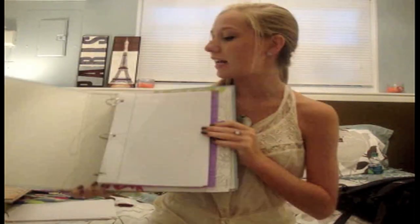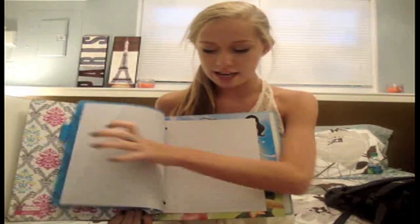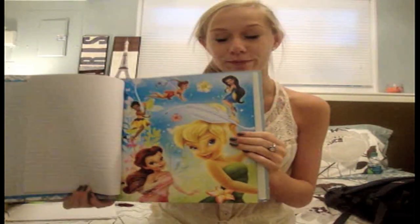I have loose leaf for one subject, then a divider which has the subject name on it — like right here it says 'music' — so I'm not confused as to where the subjects are. Then there's more loose leaf and a folder for notes and any loose papers or tests I need to take home. I also have another class in here, which is health, with loose leaf and a folder — an adorable Tinkerbell folder.